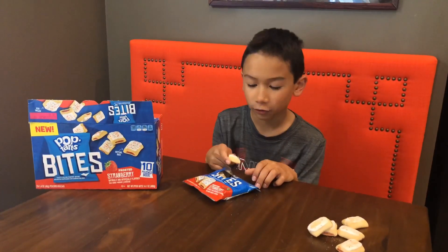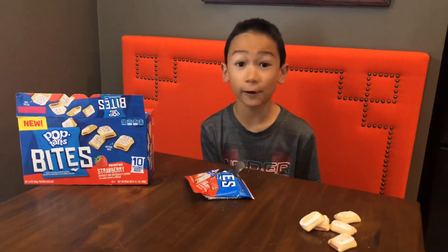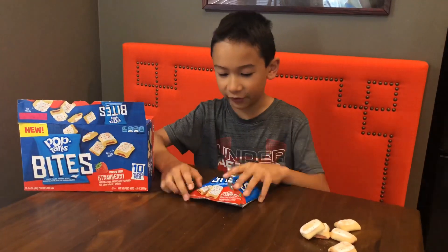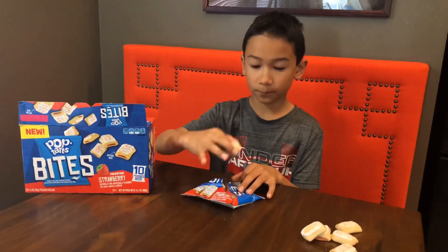Oh, the strawberry is so good. You know, there's six in the bag, and they are very soft and there's like a perfect amount of strawberry taste in there, you know, the little filling inside. These are so good.